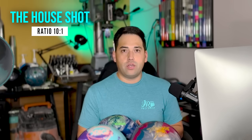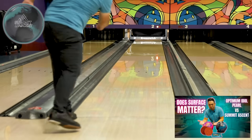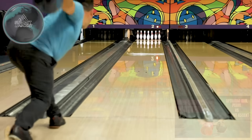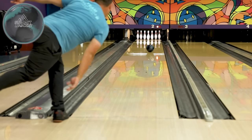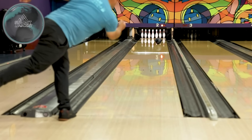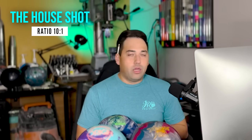Next for the house shot is the Summit Ascent — a step down from the Attention Star S2. It's a symmetrical solid, so it gets down the lane a little easier, retains energy more, and is smooth off the spot due to the solid coverstock. The Summit core rolls a little bit forward off the spot at the back end, really smoothing out that over-under condition. If the Attention Star S2 is hooking too much, the Summit Ascent gives you a lot of room for error.